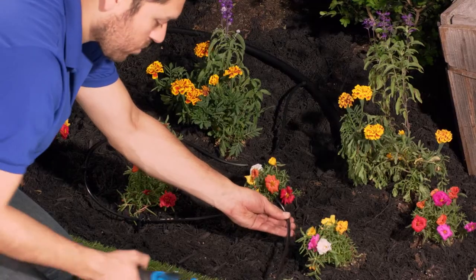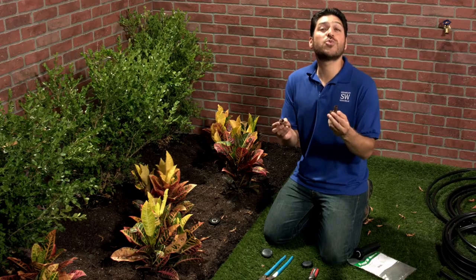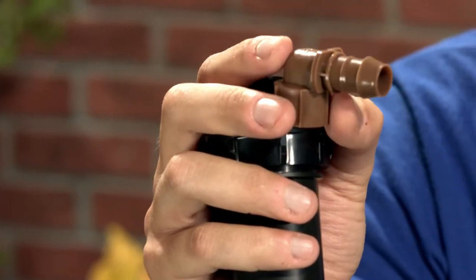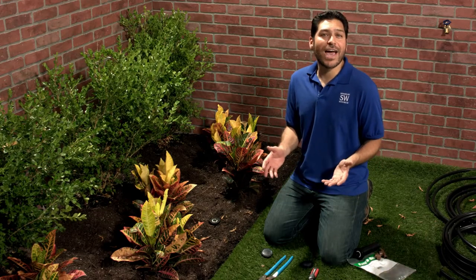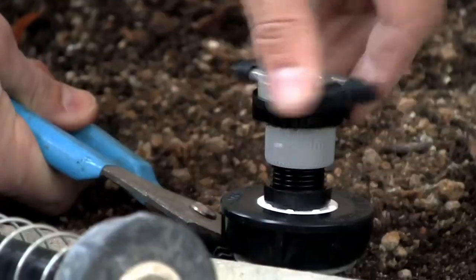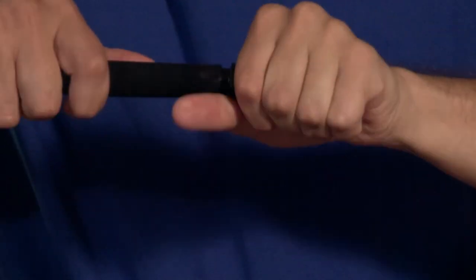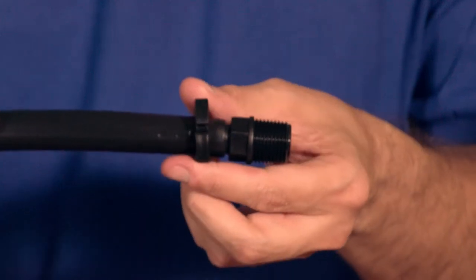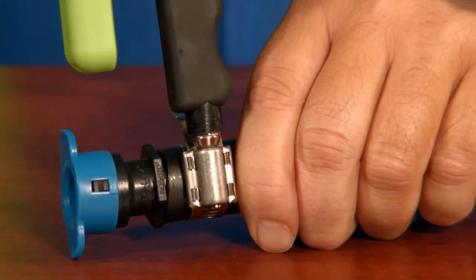Now we can begin setting up our drip system. The two adapters that come with this system attach to half-inch poly, which will be your main line. Choose whether you want to begin with two main lines coming off the head or just one. You'll need a crescent wrench or pliers to hold the swivel outlet in place. Screw on your adapter, then wiggle the poly tubing onto the barb — if it's tight, dip the end in warm water. Put clamps over the barb fitting; ratchet clamps, crimp clamps, or worm gear clamps all work equally well.